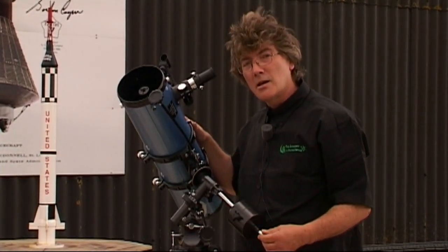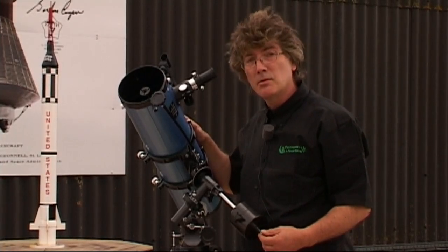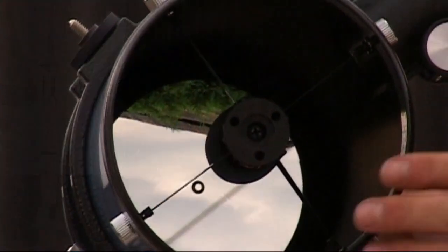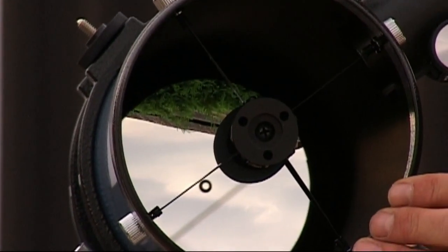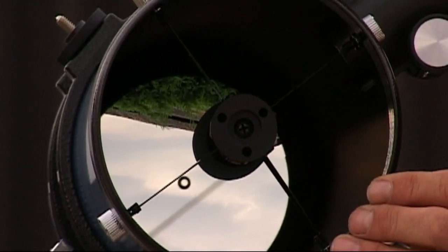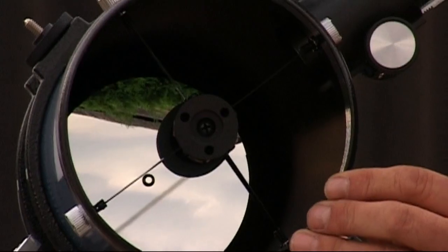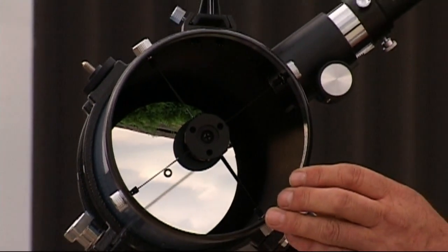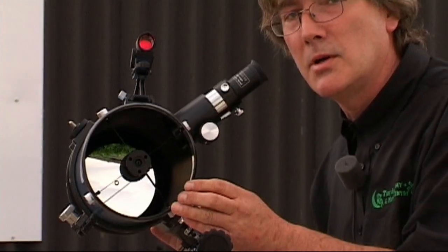These telescopes, designed by Isaac Newton many, many years ago, still retain their simple form. The mirror focuses all light equally — all the wavelengths are focused exactly at the same point at the same time. This gives this telescope an apochromatic performance. Now, how much would you have to pay for a 130mm apochromatic telescope? Five, six, seven or even ten times the cost of this one.